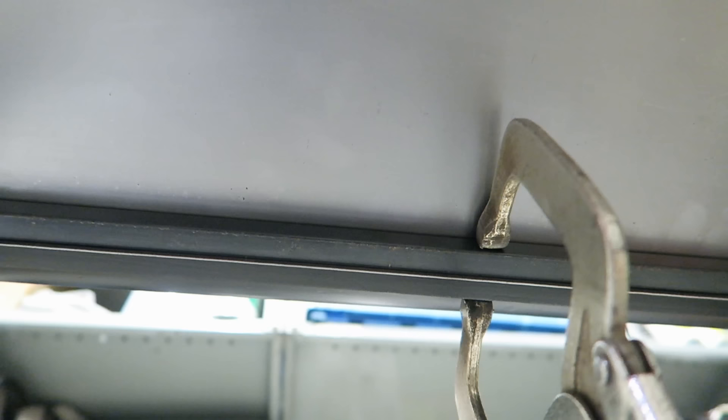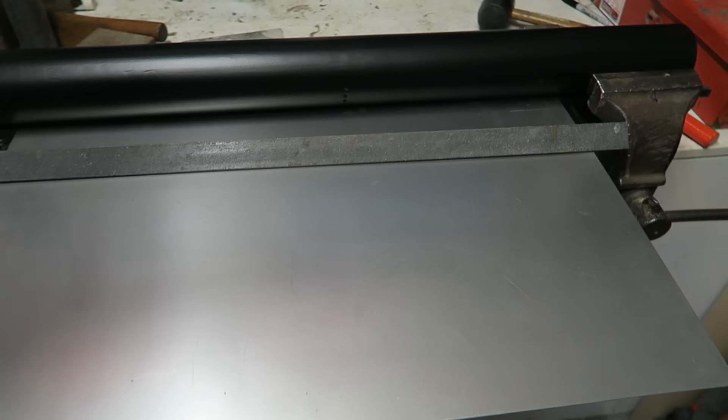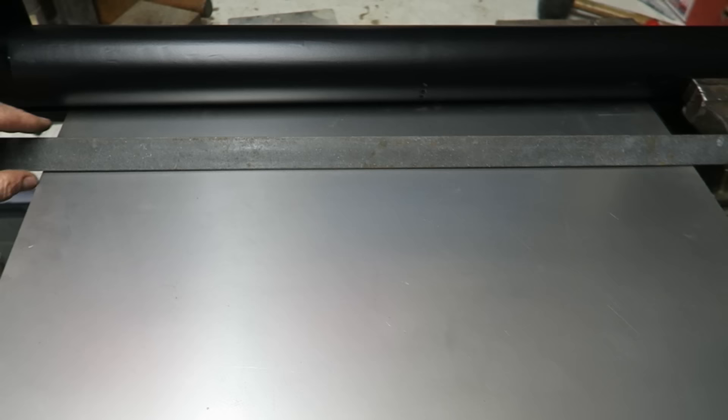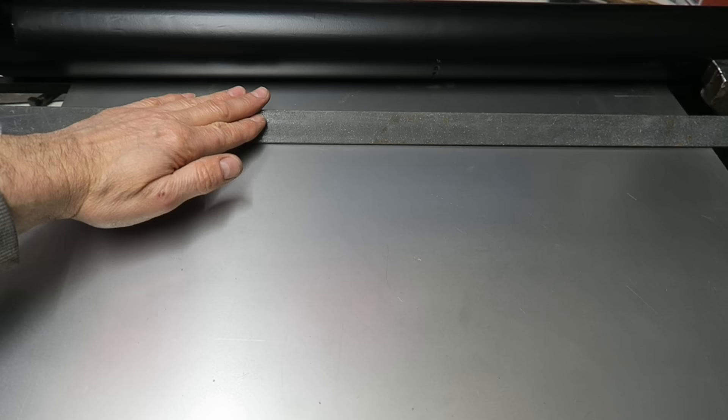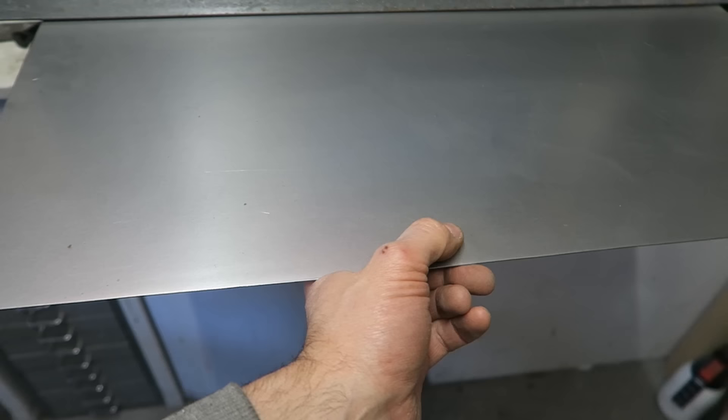Why have I used this extra piece of metal rather than simply gripping the panel to the tool? The problem is when forming the shape of the sill, the panel will take the path of least resistance and buckle around the grips. This extra piece of metal ensures the lip stays straight during the bending operation. The same principle applies to the other end - the end I'll hold and force around the tube to create the curve. I need something flat underneath on the pushing side, not attached from the top.